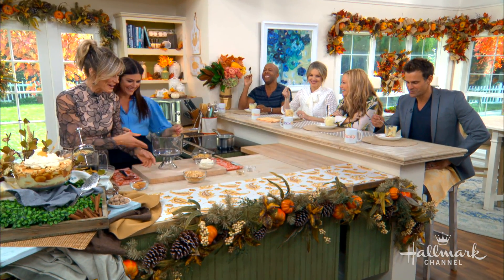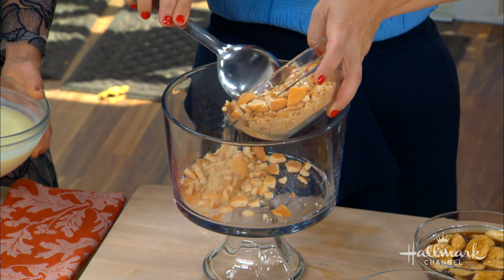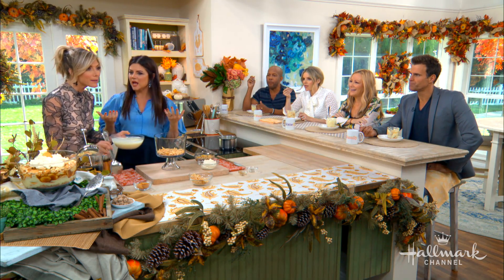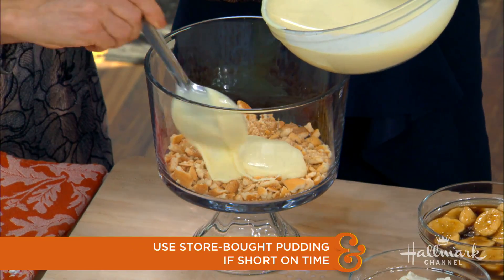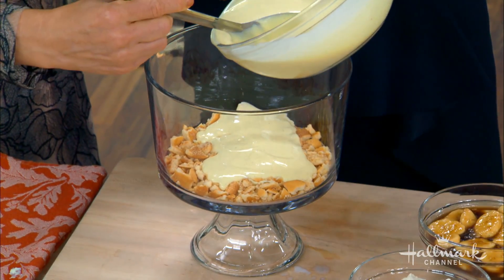That's why it tastes so good. Bingo. Let's build. So we take some of the crushed vanilla wafers. If you didn't have time to make the pudding, would it be completely against the law to make it out of a box? Of course not — you're still building it and adding a little love. It's not going to taste as good, but you can do it. There are shortcuts. We're all busy people.